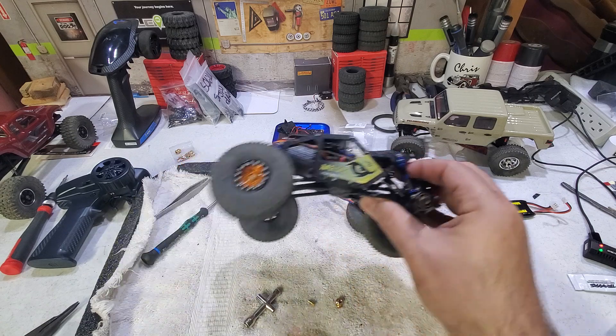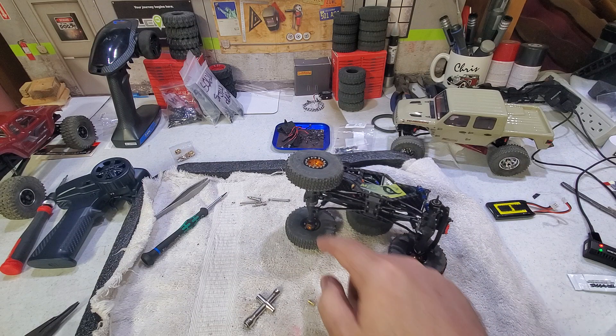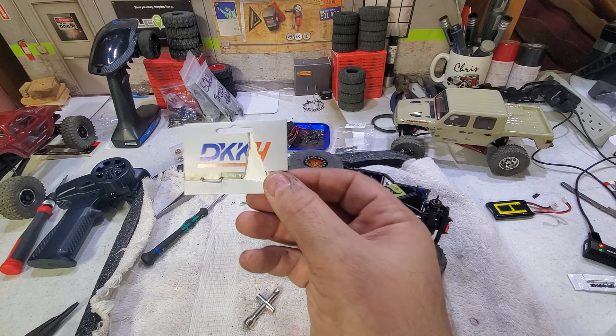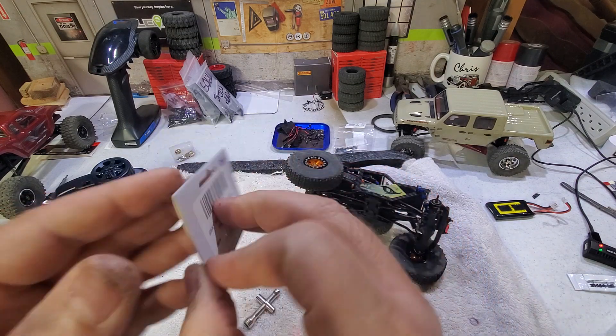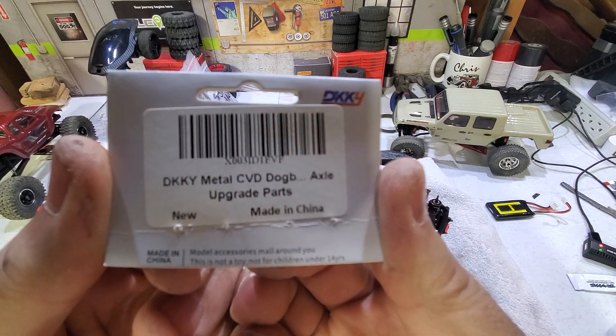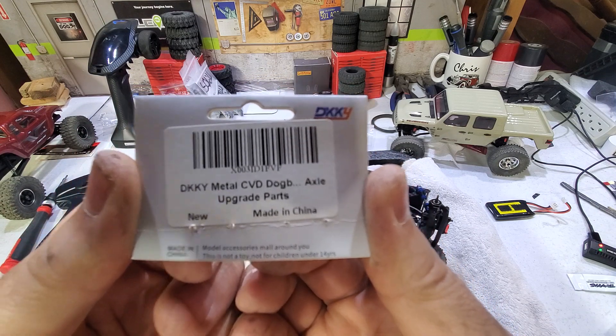50-turn 050 motor, Endura, high clearance links, so on and so forth. I lost the other piece of paper but I finally settled on the DKNY — if you want to pause your video, that is the part I got, that is the full set of CVD axles.